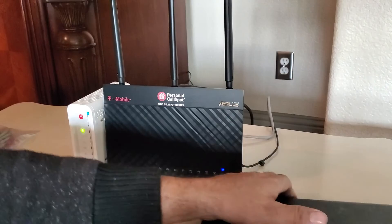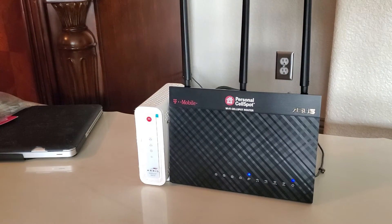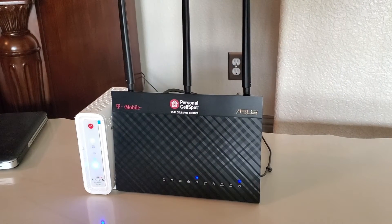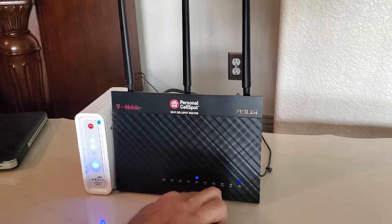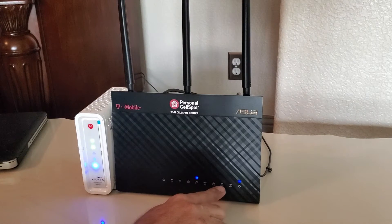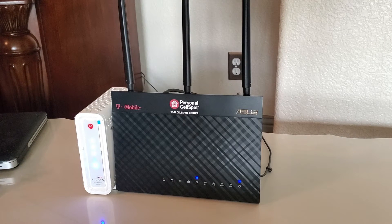While we are waiting, let's talk a little bit about the light indicators. As you can see, my Wi-Fi router has a power LED light already on and the Internet service light has come on. To be fully ready for setup, the Internet service light is supposed to be steady, not blinking, and both Wi-Fi network lights should be on too. The Wi-Fi indicator lights on the top also need to be lit. If your lights are not working, you may need to perform a factory reset on your Wi-Fi router, or your router may no longer be functioning properly.